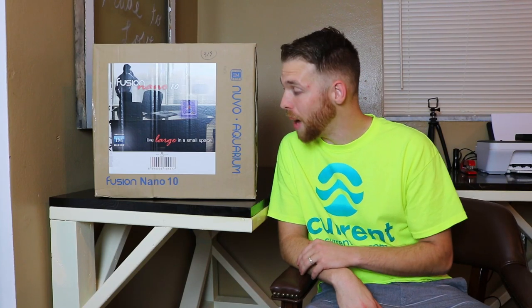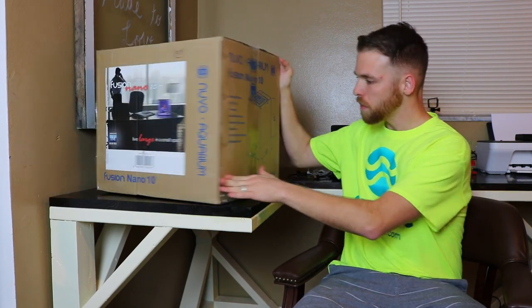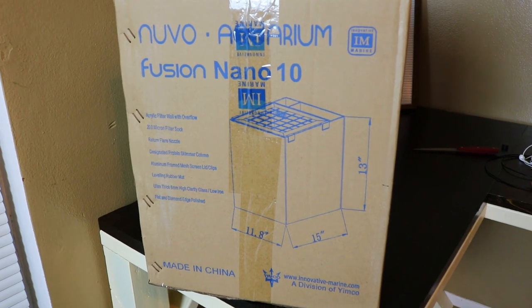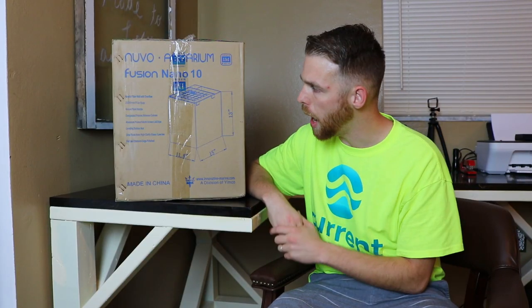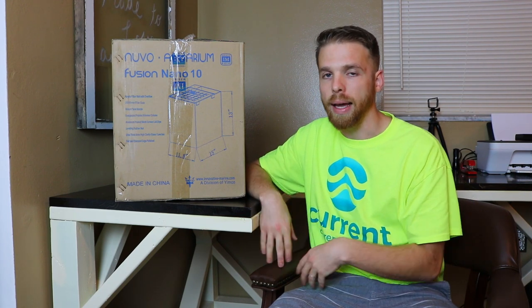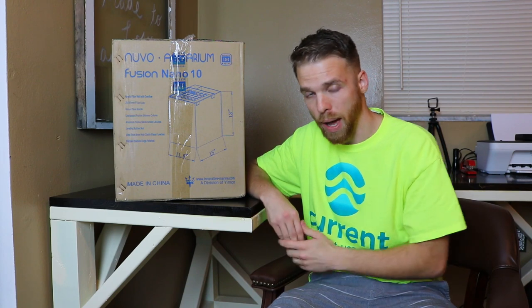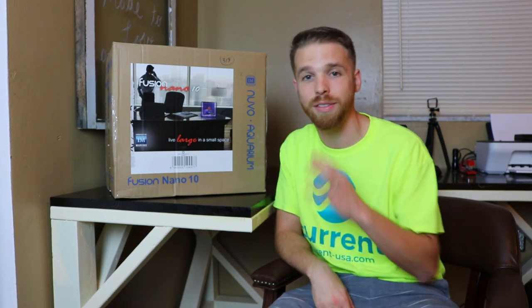Here we go — the box for the Innovative Marine Fusion Nano 10. It's got starfire glass and great dimensions. The front pane of glass is 11.8 inches, basically a foot of front viewing space, and the side panels are 15 inches from front to back, which gives you a lot of great space for aquascaping. It has the all-in-one filtration in the back, comes with a filter sock, the return pump, and a little net top so fish and gobies won't jump out onto your desk.